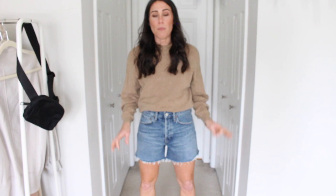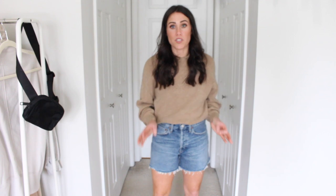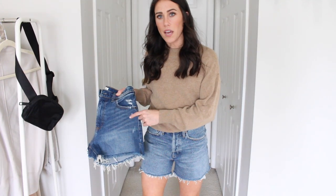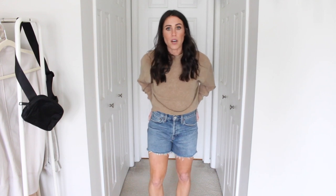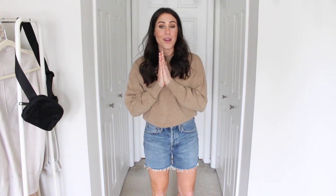Here is the Agolde Parker long in the color sky wave. It's a little bit of a darker wash compared to the last one — I'd say a medium to dark wash. Comparing to the Abercrombie ones I first shared, the Abercrombie are a little bit darker in wash, but the fit is so good. I sized down to the 25 like I did with the other ones. They're super comfortable. They don't have stretch to them and they're not a stretchy jean, but they have lots of room in the legs so they kind of flare out a little bit. I'm going to be wearing these all summer long.